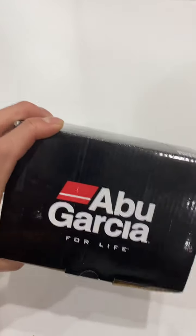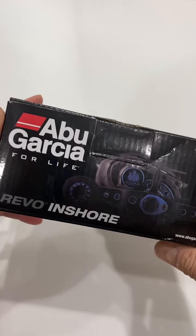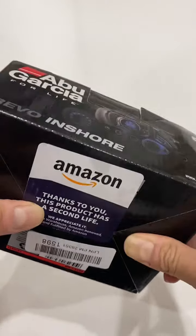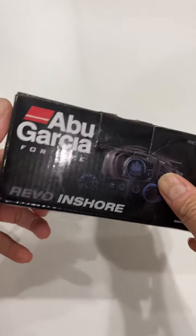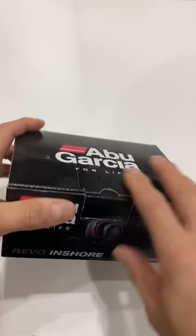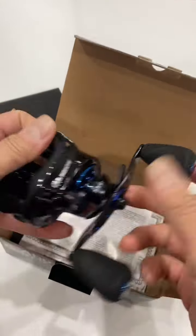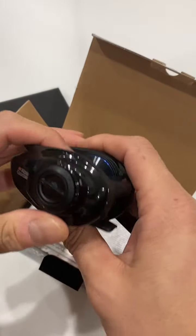Here's something interesting I found recently browsing Amazon: an Abu Garcia Revo 4 Insure reel from Amazon Warehouse. Warehouse means someone bought it — this retails around $250 — used it, realized they paid too much, and returned it. Amazon can't sell it as new anymore, so they repackage it and sell it as used.